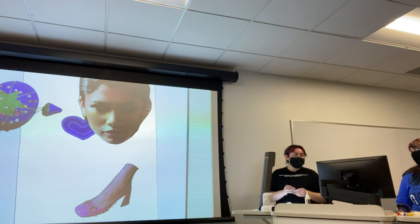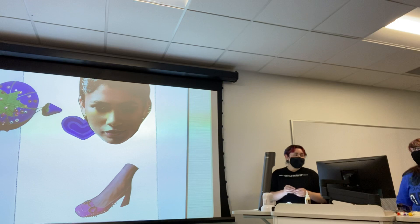Next we're going to move on to fabric. I've cut some fabric for everyone, and basically we're just going to stitch the fabric into the paper.